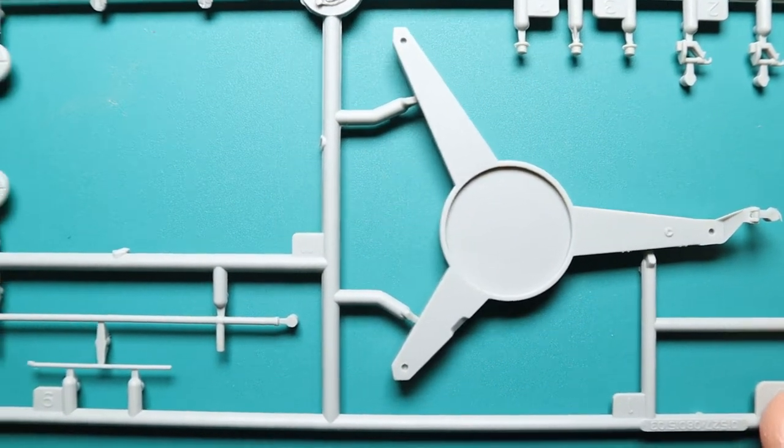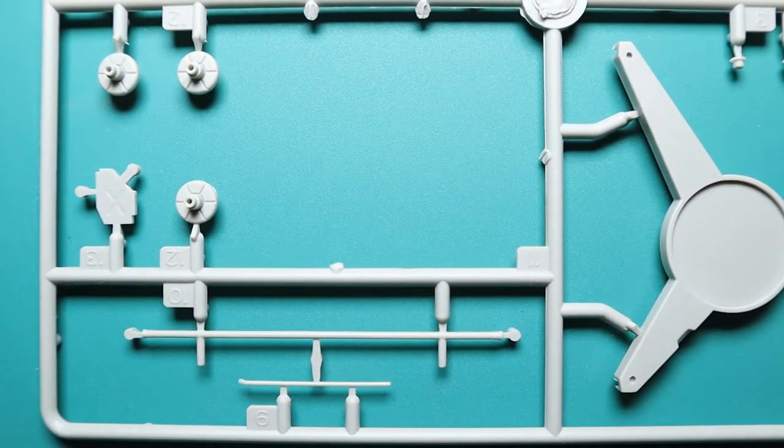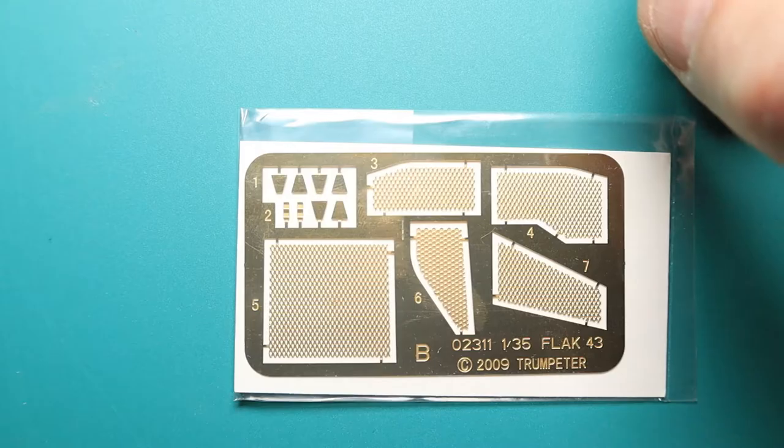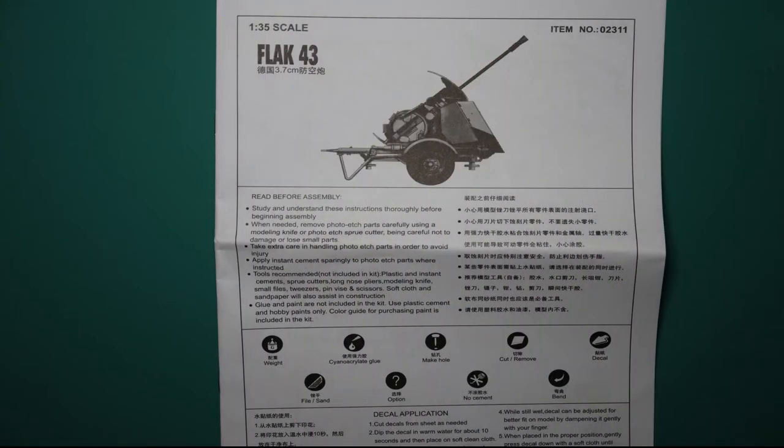Here we see the base on which the whole gun sits, and some bits and bobs that go around it. These are the photo etched parts that come with the kit, and also some decals which are really small. Basically we have some tanks, guns, and airplanes — I think these are the decals you put on the Flak cannon to signify what type of targets they had.